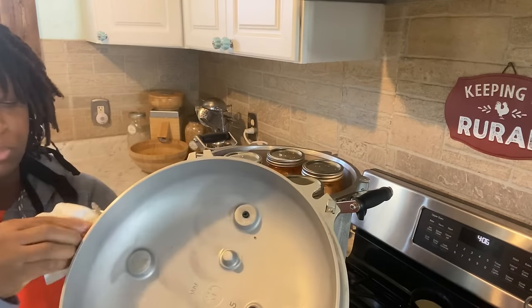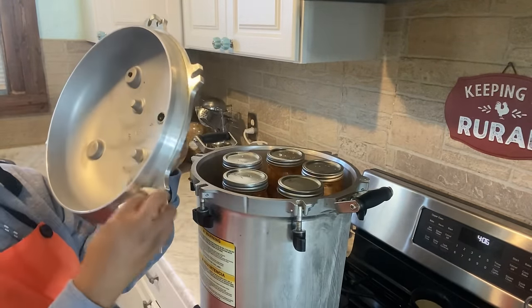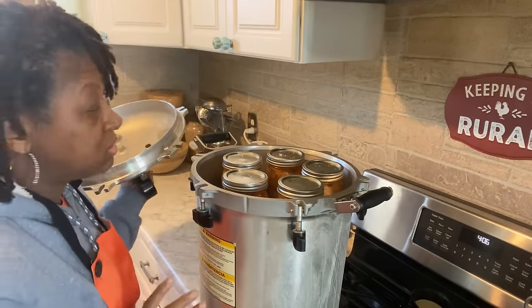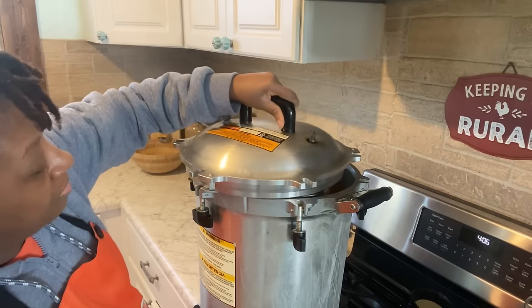With this All-American pressure canner, your lid does not come with a gasket — it's literally metal to metal when the lid and the canner make contact. You want to make sure that you have your canner oiled so that it does not become stuck, because it will be almost impossible to get that lid off if it sticks together. I even oil a little bit on the inside where my wingnuts are, and I also go around my lid on the outside as well. That makes sure my canner is nicely oiled and will not stick.